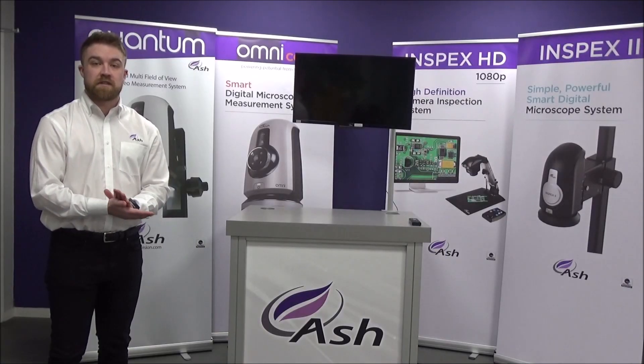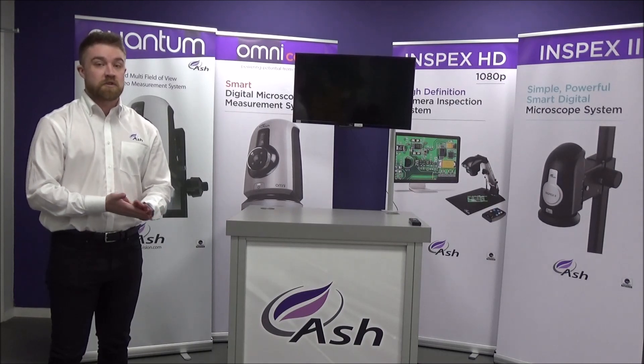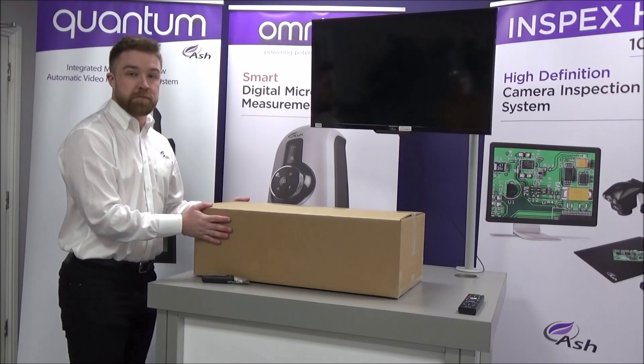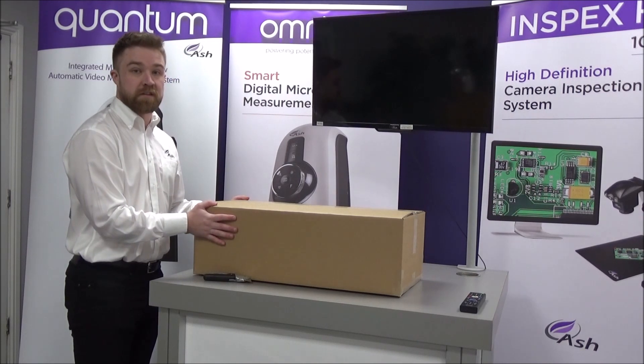Hi guys, Colin McGuire here from Ash Technologies. I work in the sales department here, based in Ireland. Today I'm going to show you how quick and easy it is to set up your InSpecs 2 from unboxing to installation. So first we're going to start with the InSpecs 2 stand — the illuminated track stand. I'll start unboxing and setting that up now.